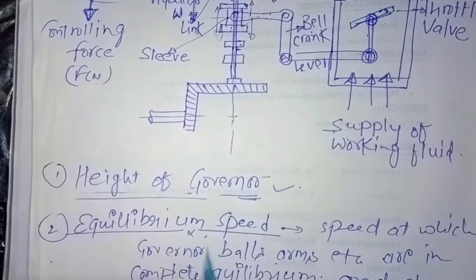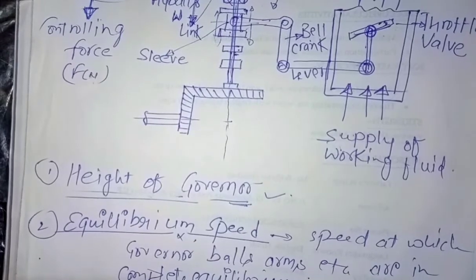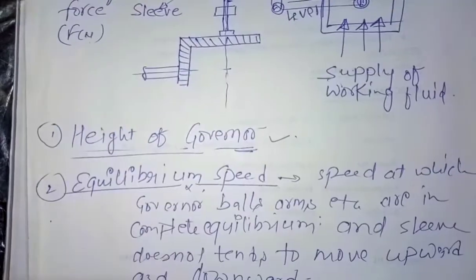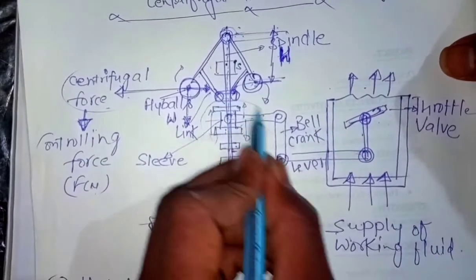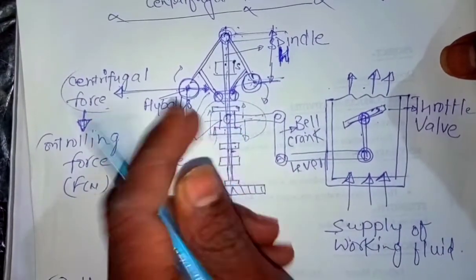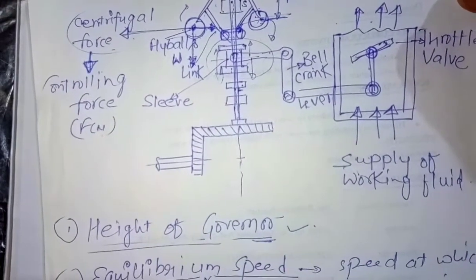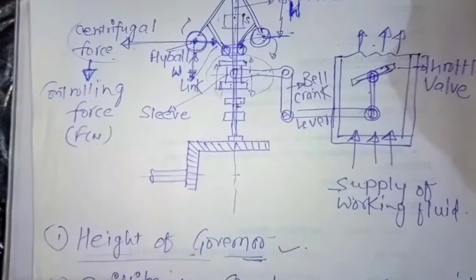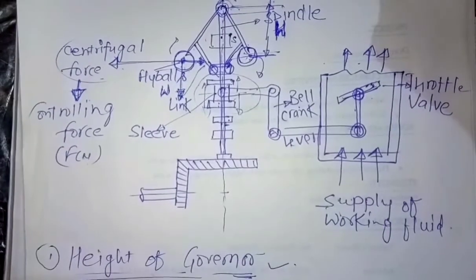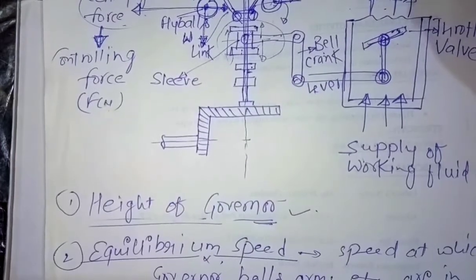Now, what is equilibrium speed? The equilibrium speed is the speed at which the governor balls, arms, and so on are in complete equilibrium — meaning the sleeve does not tend to move upward or downward. This is the equilibrium speed: the speed at which the sleeve remains stationary, meaning there is no load variation and the engine is running at constant speed.